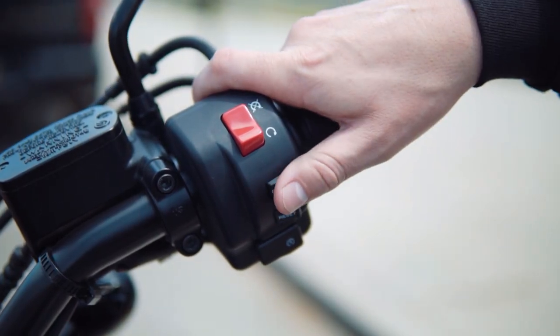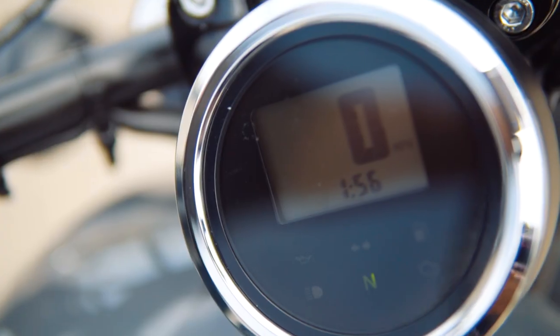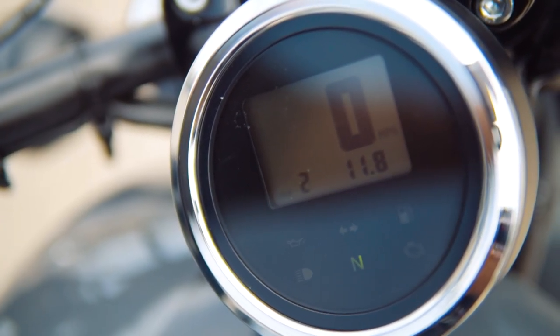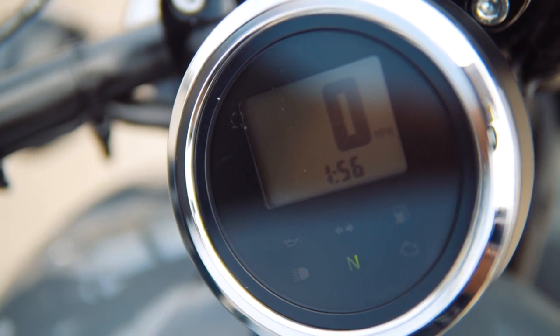If you press the select button, it will cycle through the two trip odometers, mileage, and clock. Hitting the reset button will allow you to edit the time or reset the trip mileage back to zero.